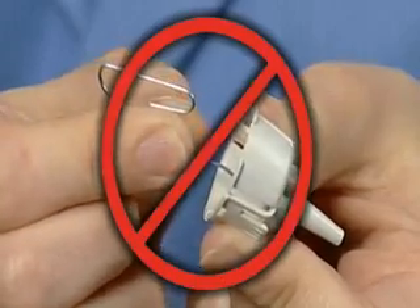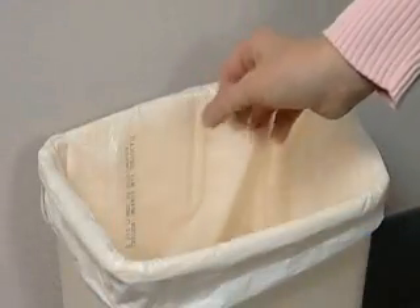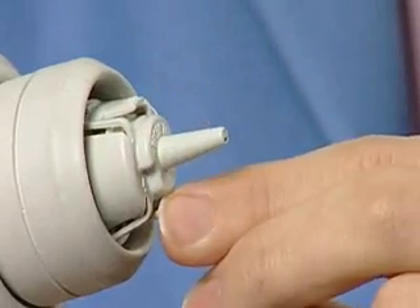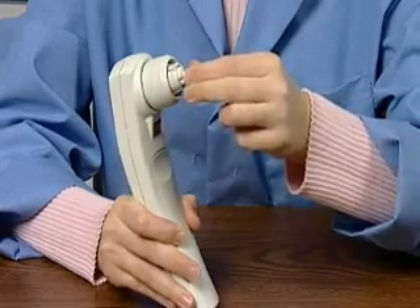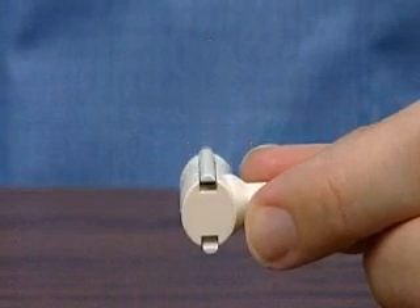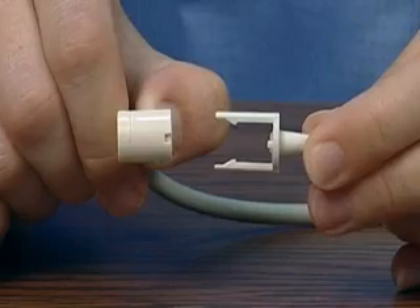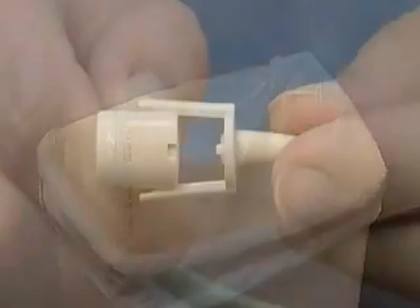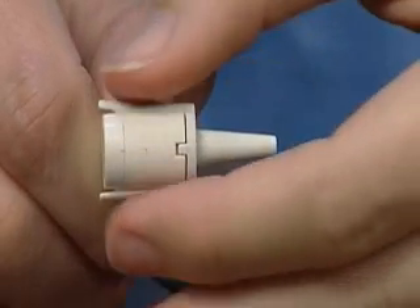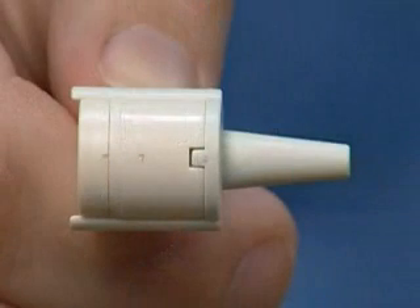To replace the internal probe tip, squeeze the tabs and pull the old tip off, then discard it. Place a new tip on the probe and push down on one tab at a time until it clicks into place. Tug lightly on the probe tip to verify it is securely attached. To replace the tip on the external probe, release the tabs on either side of the probe and slide the tip out. Discard the old tip. Align a replacement tip using the notch on the tip, push it all the way on, then press lightly on the tabs to snap them into place. If seated properly, the tip will be flush with the body of the probe.